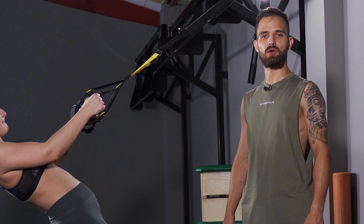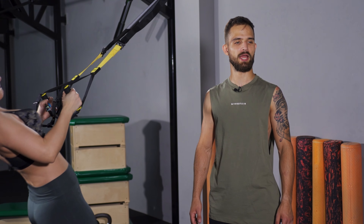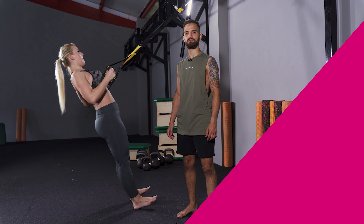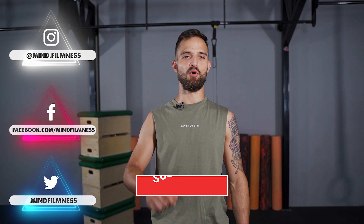It's easy to scale to any strength level and allows the shoulder to move from internal to external rotation, which has a huge benefit for shoulder health. Now you know how to perform one of the best pulling exercises. Take the TRX with you and the whole world could be your anchor point.